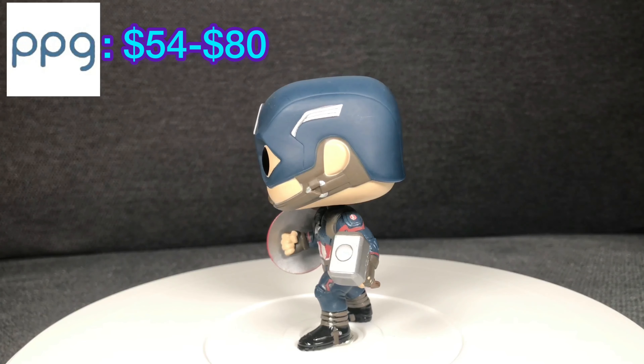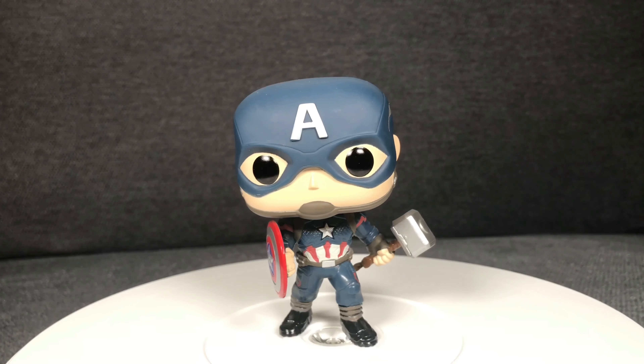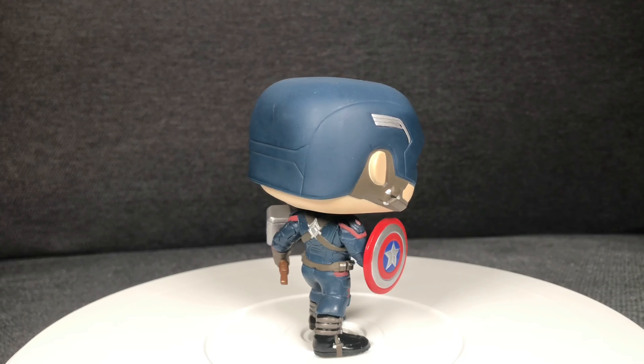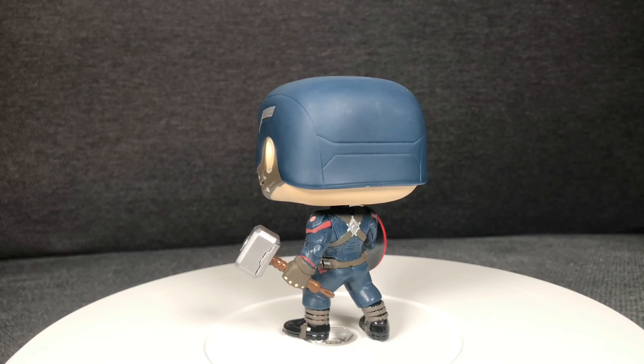The details on this pop: Captain America wearing his battle suit from Endgame, holding Thor's hammer along with the Captain America shield — that's awesome. It would have been cool, even though it didn't happen in the movie, if the shield had been cut in half — that would have been hot too. Guys, this pop is awesome and it is going up in value. PPG has it going for between $54 to $65, and on Whatnot auctions it's going anywhere between $65 to $85 because a lot of people are asking for these pops. Captain America — Spider-Man is number one, number two is Captain America. That's my favorite Marvel character. I love that I added this one to my collection.